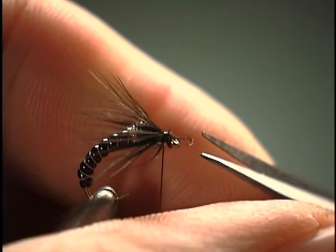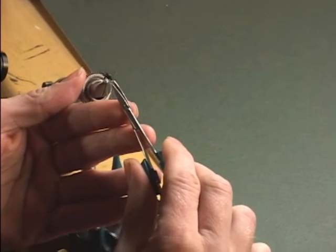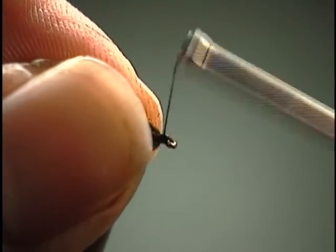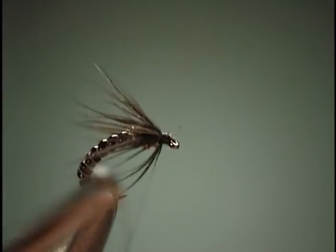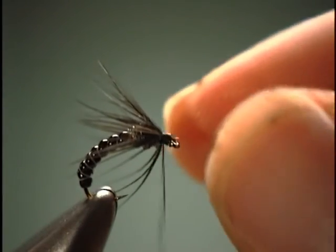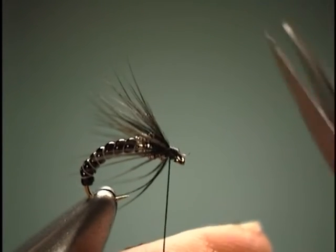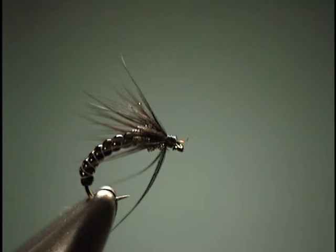Get in there and trim that out. You can also use a product from Stonefly — it's kind of like squizzers. These scissors are just a little finer tipped than their heavier duty scissors, great for fine work. It's amazing what some real fine-tipped scissors will do. Do your head, and we're ready to whip finish it off. You can just touch your thread to the scissors — they're so sharp it just breaks right off. And that's what we call the gas midge.